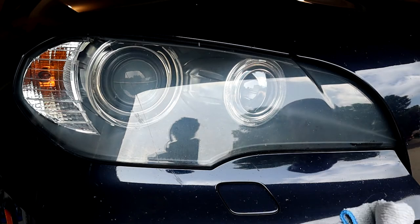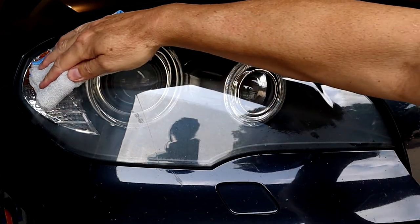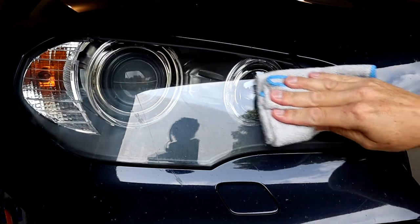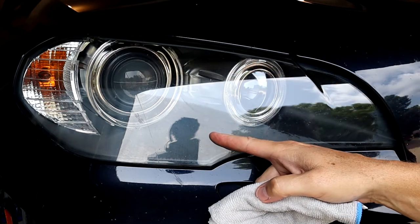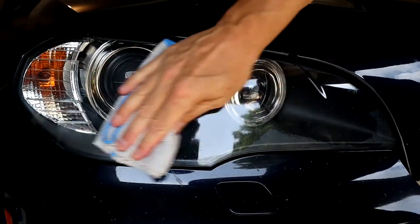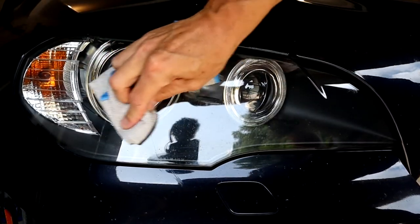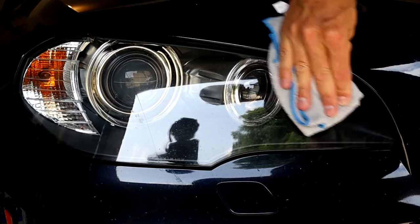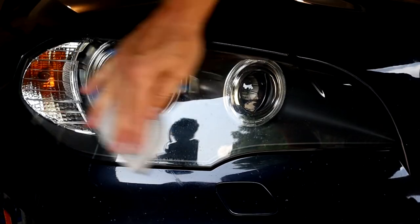I've got a new rag. You can see the difference here, but it's wet up here so I'm not sure if that's what's making the difference. But you can definitely see a difference in the clarity here and the remaining cloudiness there. I'm still on the headlight with the OFF and I'm going to try to wipe that off as much as possible.